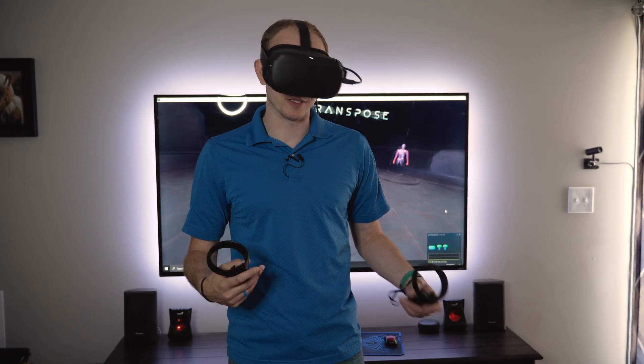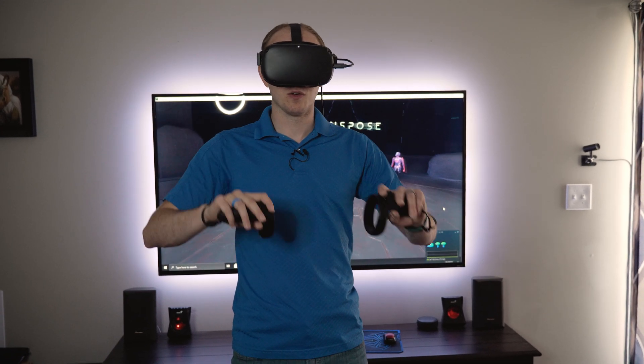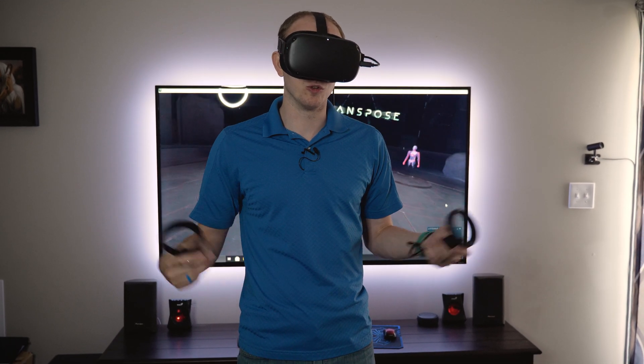One thing that we really like about this 100 foot one is it lets you put your gaming PC wherever you want and then move your VR setup. You can route it even to a different room if needed.